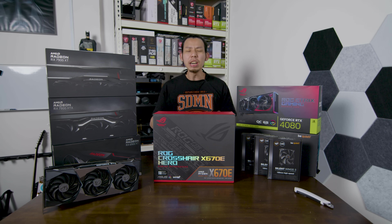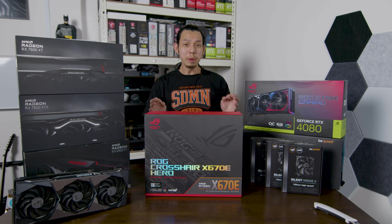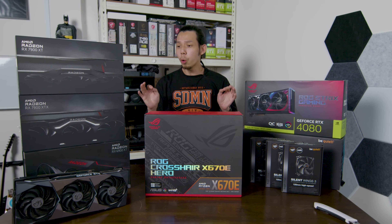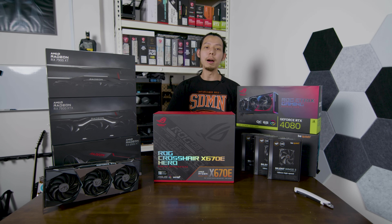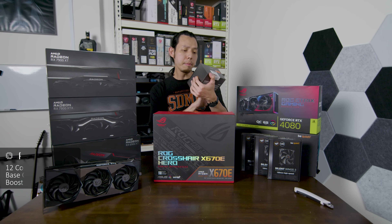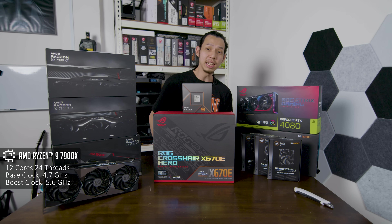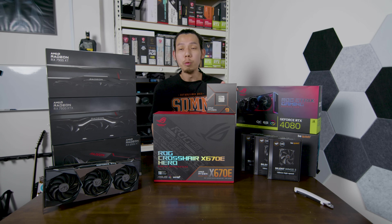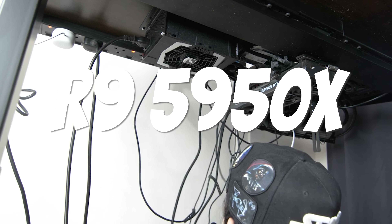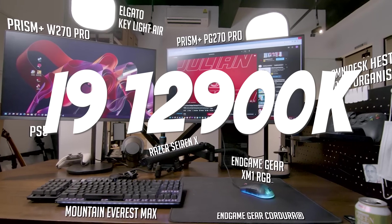Julian from JulianTechTM and today is a very special video because this PC will be my personal PC. It's going to be a mixed build because I'm not quite sure which component I'm going to use, but I know which CPU and motherboard I'll be using. I'll be using the AMD 7900X — not the 7950X because that one's too expensive. This will already be an upgrade to my home PC which is the 5950X and also my office PC which is the 12900K.